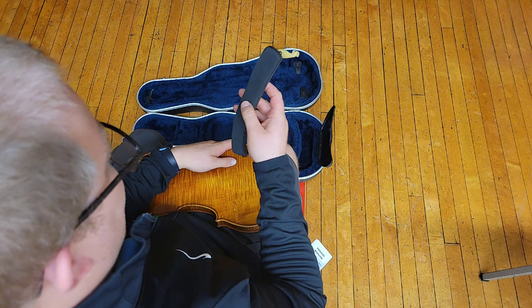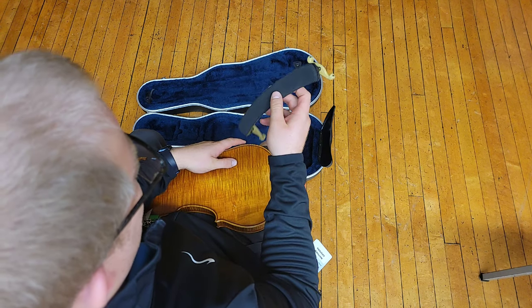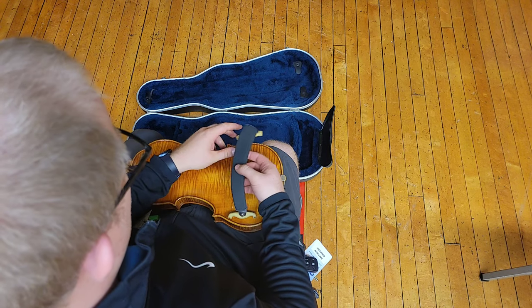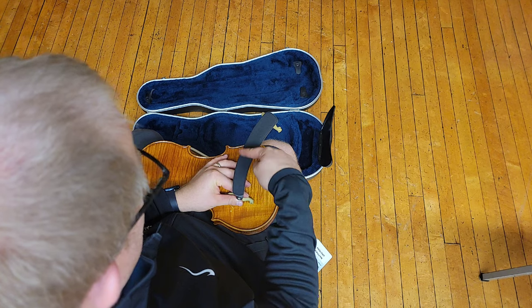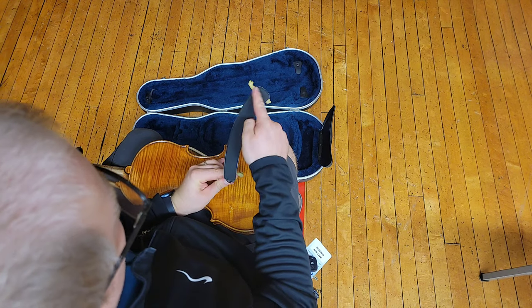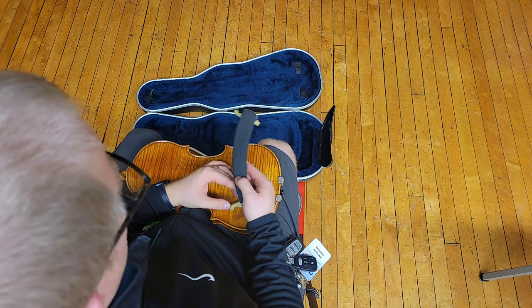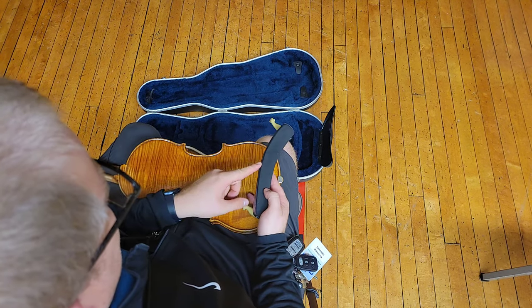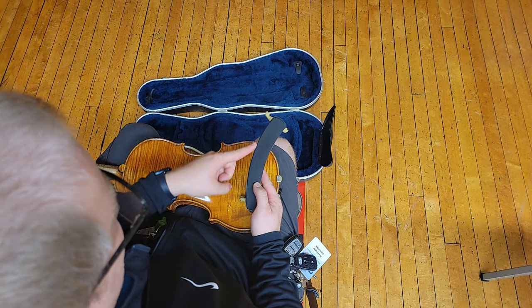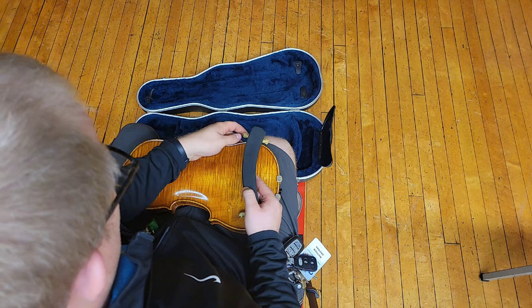Now if you look at your shoulder rest, you can see it has a curved shape — it kind of looks almost like a C. You want that C to point towards the scroll. See the curve there? We want that C to point towards the scroll.